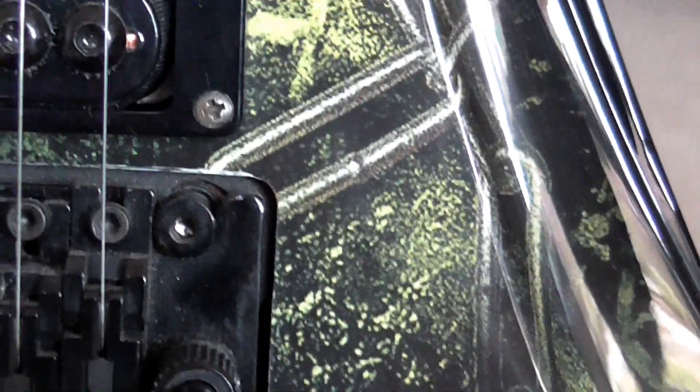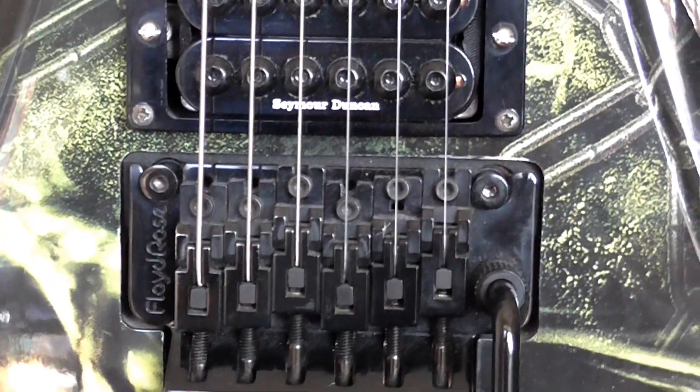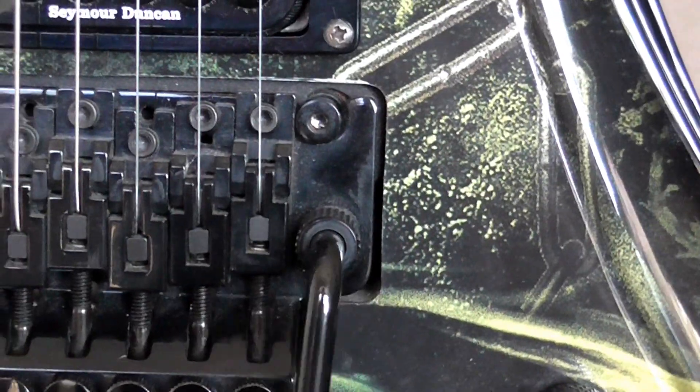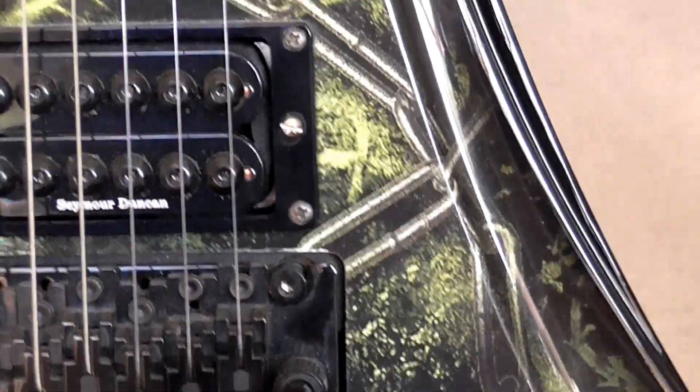If you want to adjust the string height, you've got that screw there and one over here. I've heard a lot of people say that you really should back the string tension right off, because you can basically blunt the knife edges under here, and if you blunt those you're kind of in deep trouble. One thing I've noticed occasionally while recording is that you can get a rattling sound from the arm that sometimes comes through the mic. So sometimes I'll just take the arm out while recording, or I've tried lubricating it and things like that. So there's the setup factor.